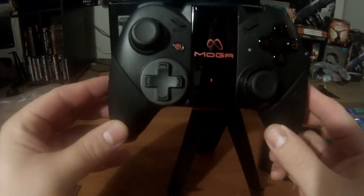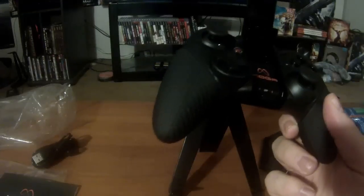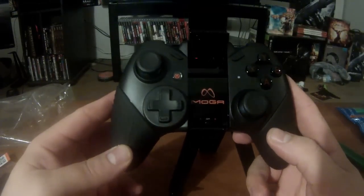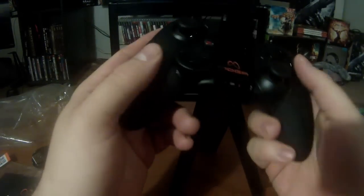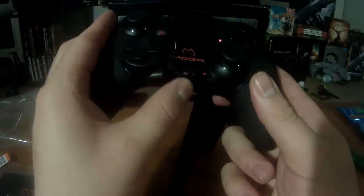This thing is amazing! And there it is — the PowerA MOGA Pro Controller, full-sized Android controller. There's another card for the Pivot app with a scan bar. As I said, I have the Note 2, and I'll be doing full videos of me playing games with this controller on my Note 2 in the coming days.